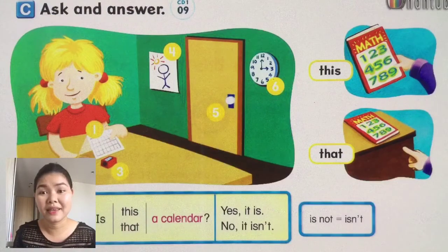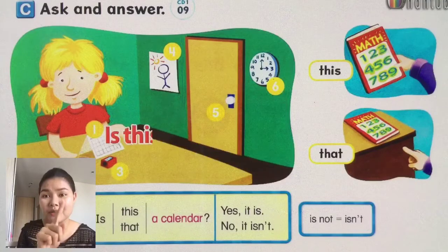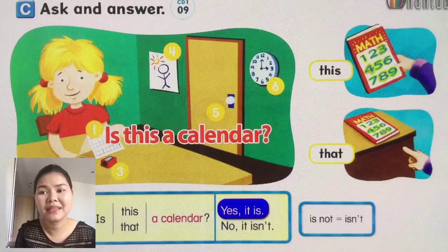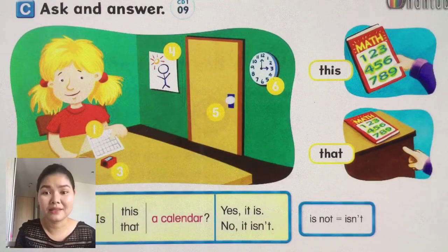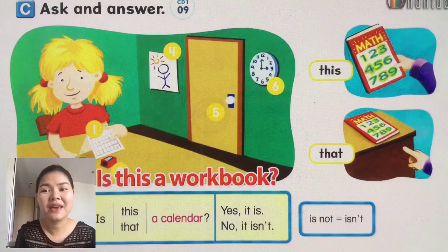Next, ask and answer. Look at the numbers: one, two, three, four, five, six. Number one — look at the picture. Is this a calendar? The answer will be 'Yes, it is' or 'No, it isn't.' Number two — is this a workbook?